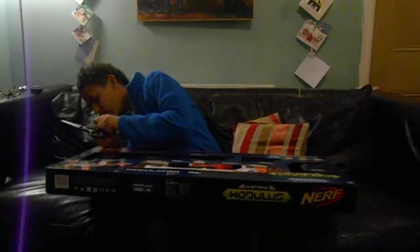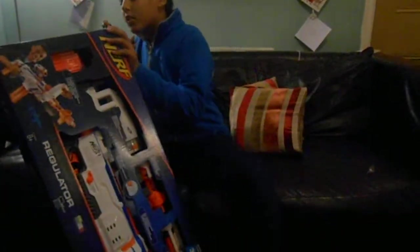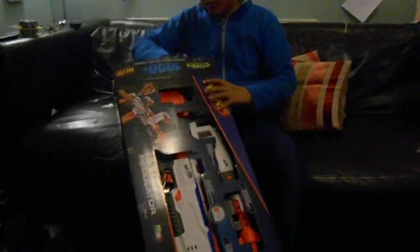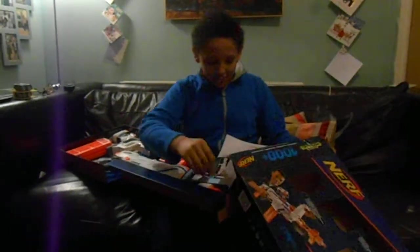I can't do it. Alright guys, young viewers, be careful with scissors because they can cut you. Oh wow — and the portion, and stuff, and the instructions. So let's get back in there. Let's get unboxing.